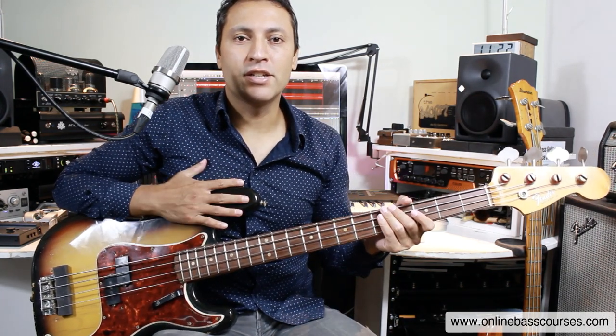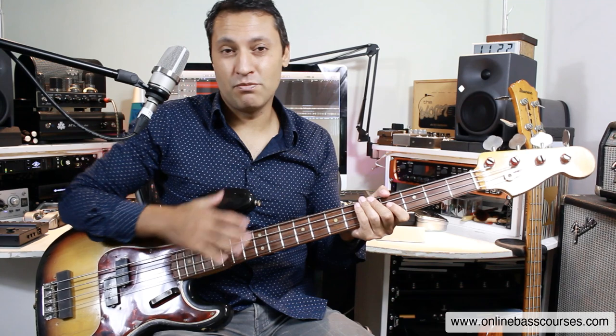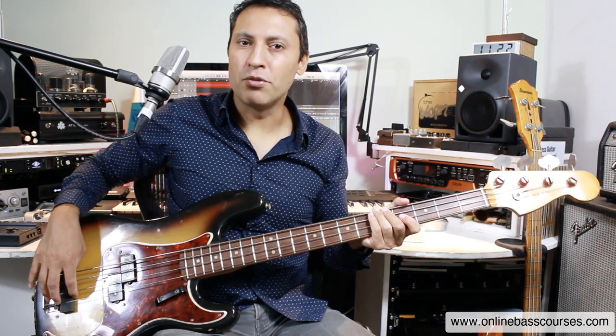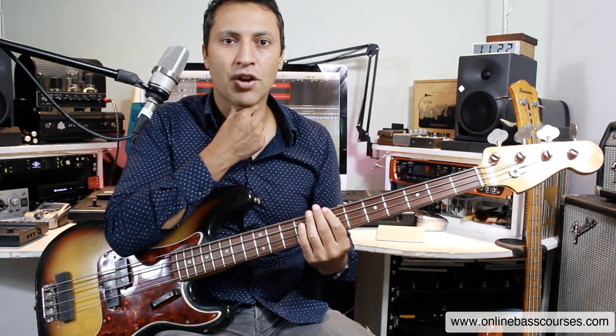I'm using my 1968 Fender Precision for this. It's got heavy gauge James Jamerson LaBella flatwounds on it — that's very much part of the tone, part of the sound. I found a little bit of sponge and put that underneath here; it's just a foam mute. It was used a lot back in those days, so you get this sort of slightly dead muted tone.